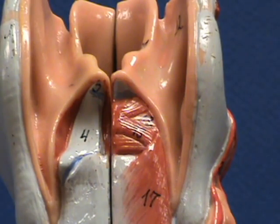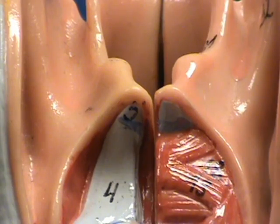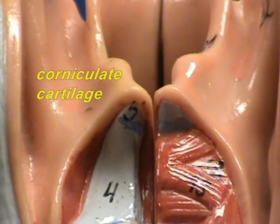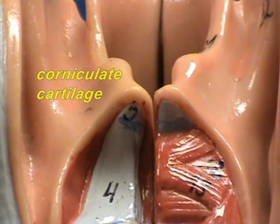If you look more closely at the very tip, it appears to be labeled number five right over here. That represents the corniculate cartilage, and the corniculate cartilage is also paired — you can see on the other side, on the tip right there, there's another corniculate cartilage.